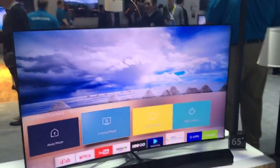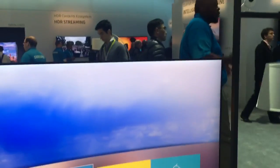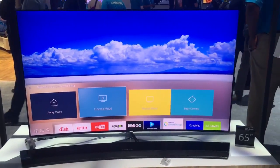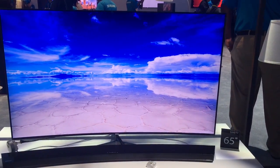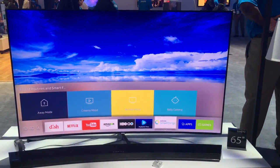So in 2016, all Samsung SUHD models will actually have the wireless hub built into them. All 2016 Smart TVs will be IoT ready. So for instance, in this demonstration right here, we're showing our SmartThings app on our 65 inch SUHD model.